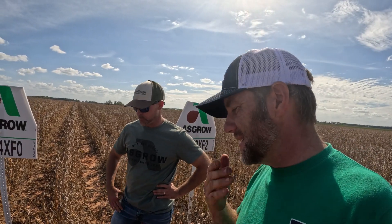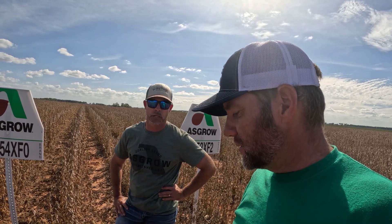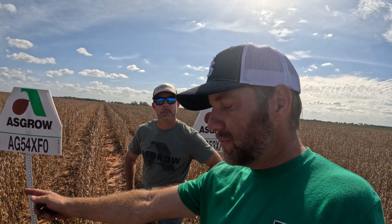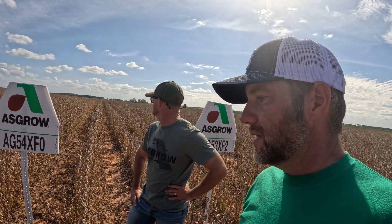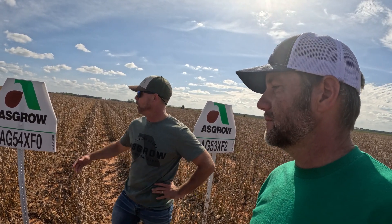Well, we'll see once the combine rolls, because sometimes the different size of the beans in the pod makes a big difference. A bigger bean weighs up faster than a smaller bean. Some of them may look like little BBs and some may be a little bigger, so although there are fewer pods and the plants are shorter, I may still get more weight out of this one.